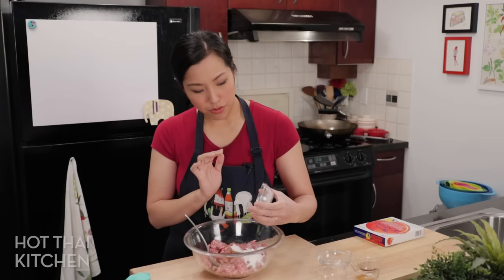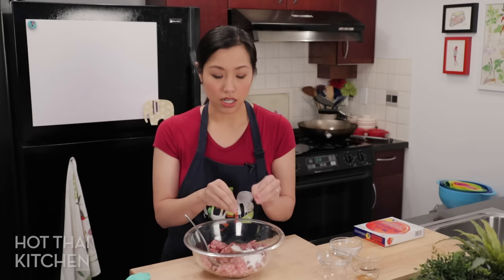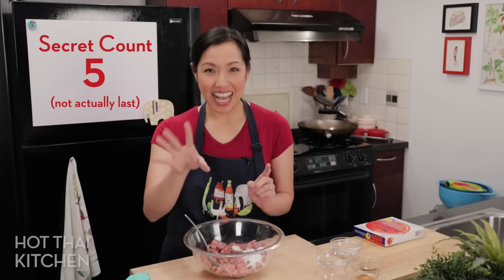Another secret ingredient: tapioca starch. This is my secret for keeping things juicy. Some fillings won't have you put any starch in, but the problem is when you cook meat, juices come out — we've all seen that with a burger patty. Adding just a little bit of starch — and you can use cornstarch or potato starch, totally fine — will help keep that moisture in so it's not all coming out of the pork.